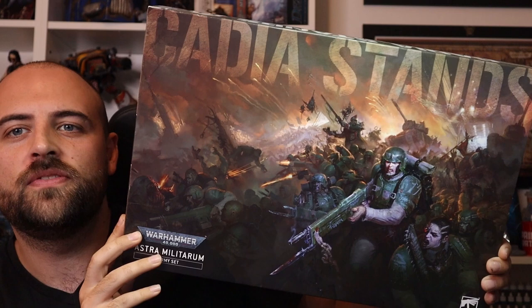Hey guys, Andy here from Mediocre Hobbies. Games Workshop very kindly sent me out the new Astra Militarum army box set, and as Astra Militarum and Imperial Guard are my absolute favorite army out of any game system anybody has ever done, I am so excited to bring you an entire series of Imperial Guard.